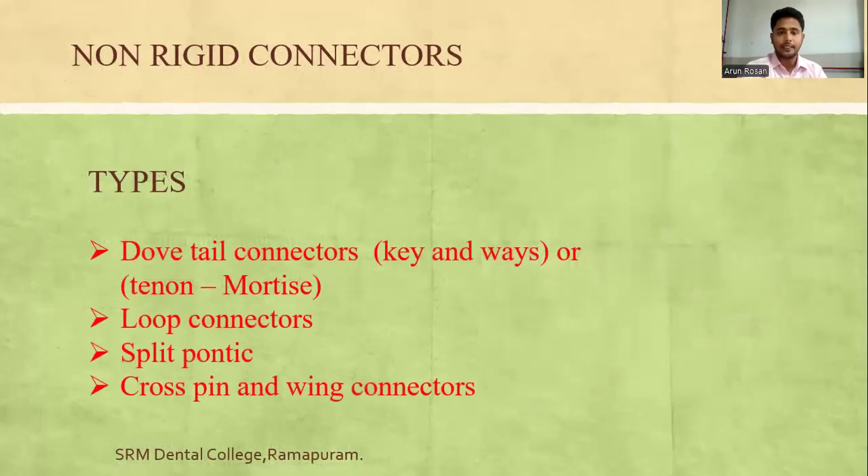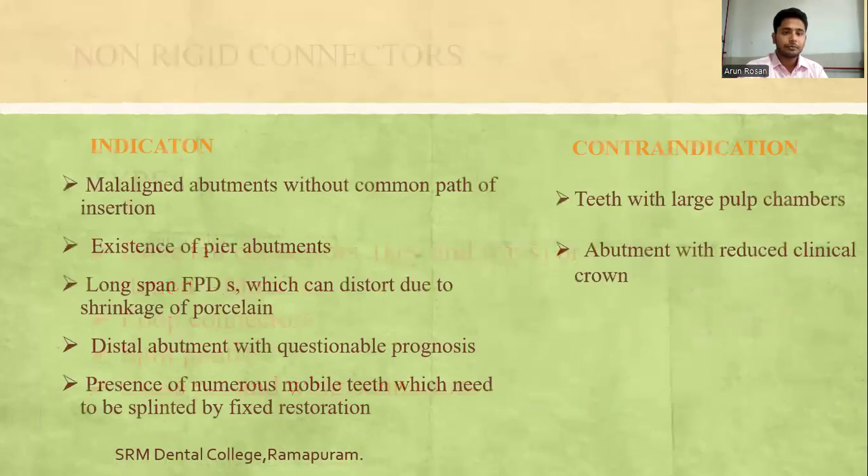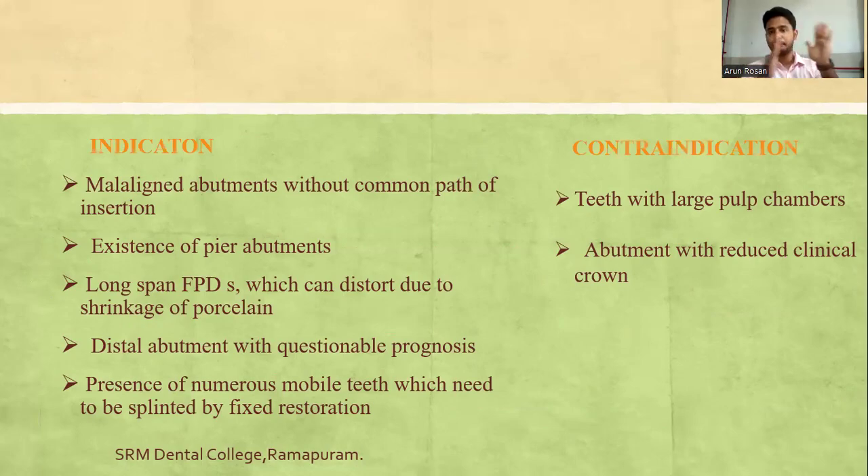Non-rigid connectors include dovetail connectors, loop connectors, split pontic, and cross-pin and wing connectors. They are indicated for dissimilar-line abutments without a common path of insertion, existence of pier abutment cases, long-span FPDs, distal abutments with questionable prognosis, and numerous mobile teeth needing to be splinted. Contraindications include teeth with large pulp chambers and abutments with reduced clinical crown height.